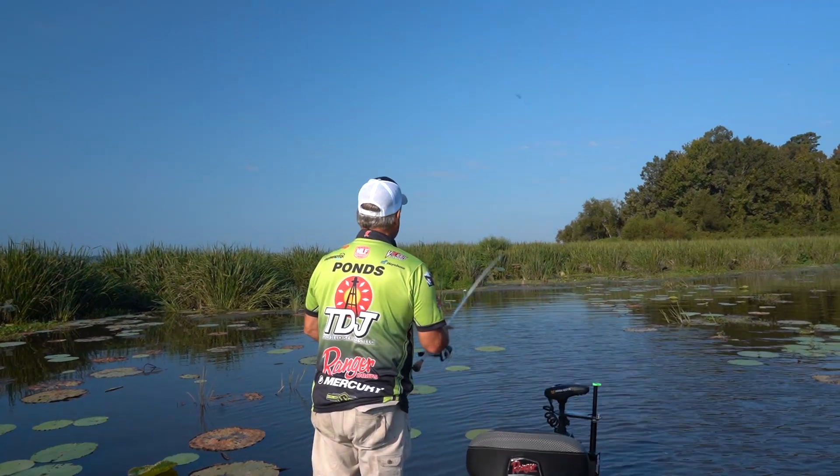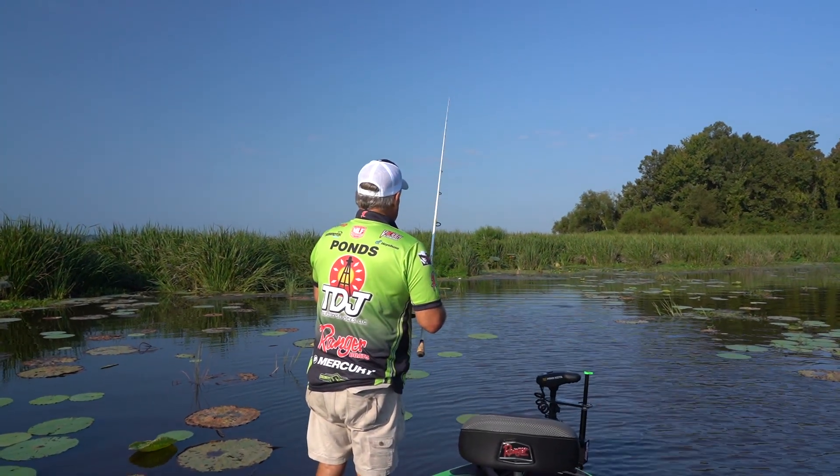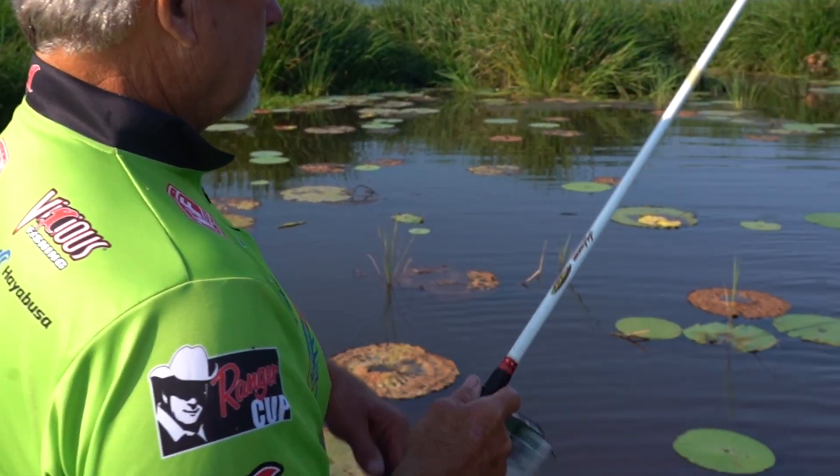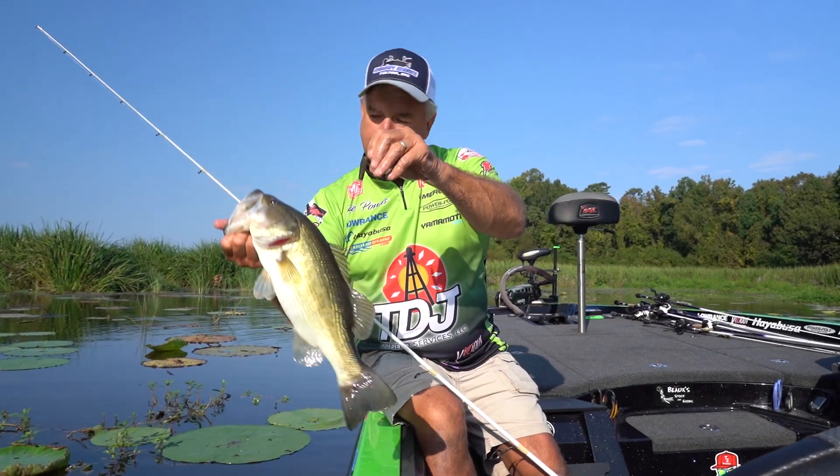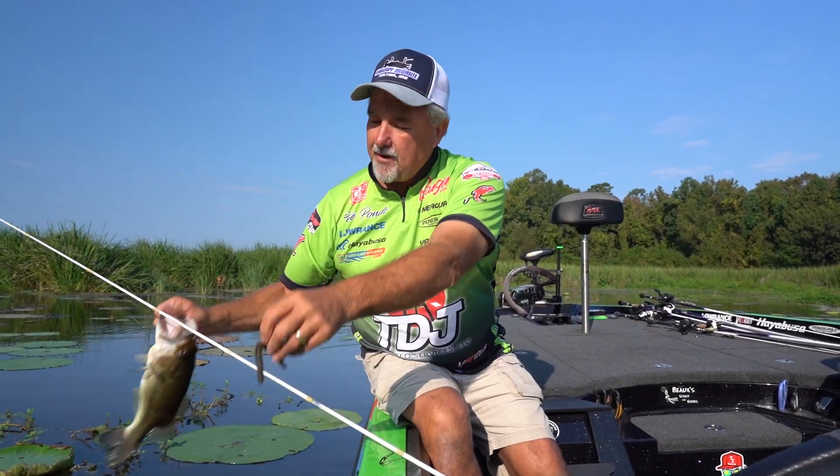One of my favorite baits, of course, is the five inch Yamamoto Senko. I'm telling you, I catch a lot of fish on this bait right here. I'm going to show you how I rigged that thing. That's a Barnett special right there.